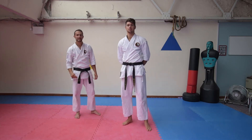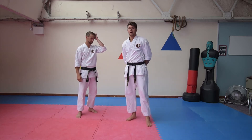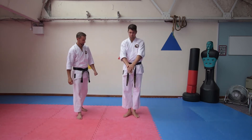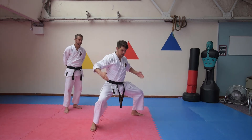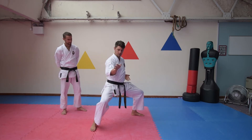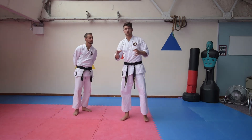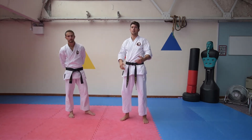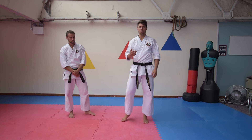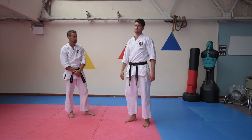Today we're going to be looking at some self-defence applications from CM Chin, one of the katas in our syllabus. So there is a sequence of moves, the first part here. Sometimes people can get really bogged down in making it look like a kata. I like to get bogged down in something that would help you out and work.